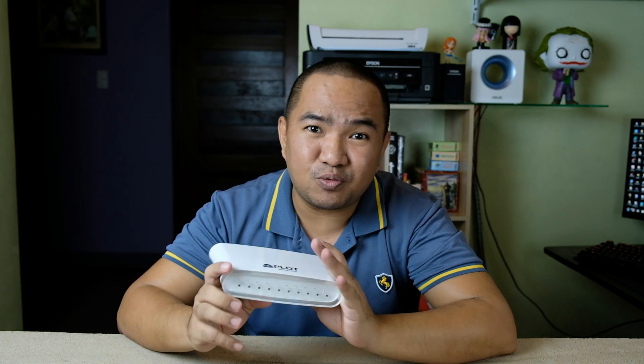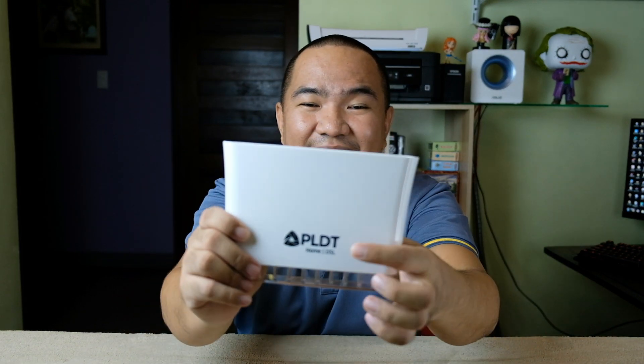Hey guys, welcome back to my channel. Today what we're going to do is reuse or recycle your old modem router as a range extender. If you're not really wanting to purchase a new Wi-Fi router to extend your coverage or range, you can use your old modem router — like this one, a PLDT DSL modem router — and I'll show you how to configure it as a range extender.